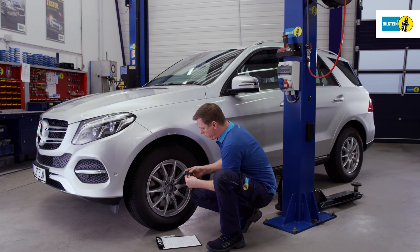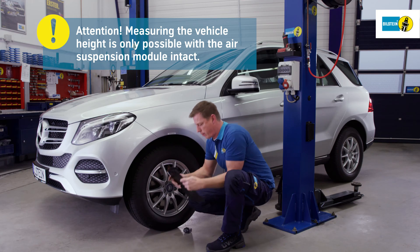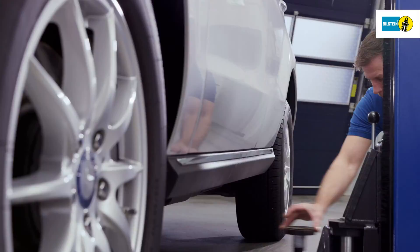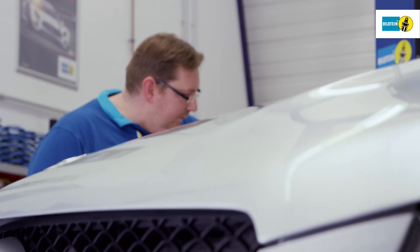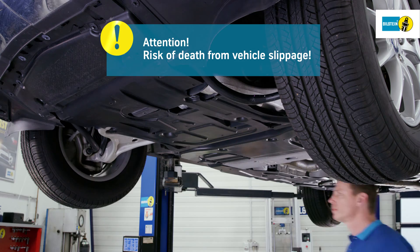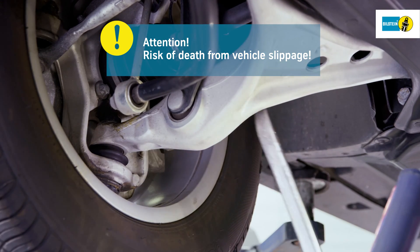Prior to the removal of the air suspension module, vehicle height is measured and recorded from the wheel hub center to the bottom edge of the mud guard. Attention: this is possible only with the air suspension module intact. Lift the vehicle using the lifting platform support points specified by the vehicle manufacturer. Thoroughly check all suspension components for possible defects.